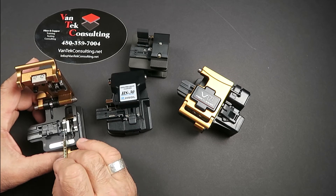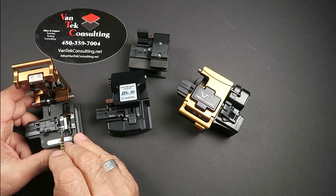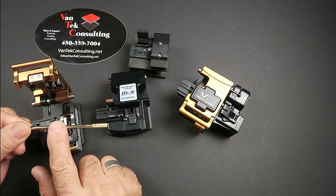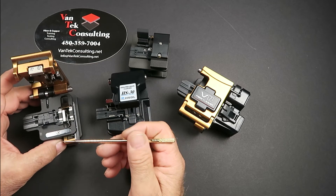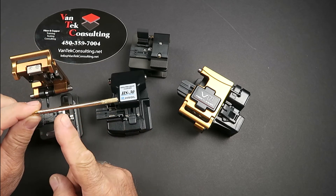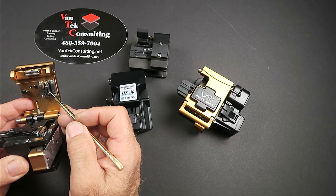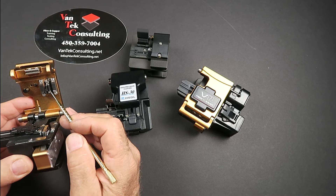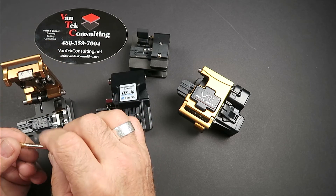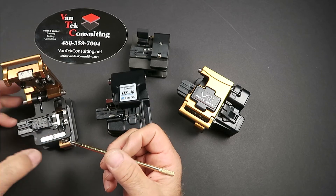On either side of the cleaving wheel we have pads — an upper set and a lower set. These create support and hold the fiber firm on both sides so the center portion is stabilized. Cleaving doesn't actually cut the fiber — as you push the mechanism through, the wheel scores the fiber and puts a small notch at the cleave point. Then up here we have the anvil, which comes down and bumps the fiber on either side of the score, causing it to snap and give a clean break.